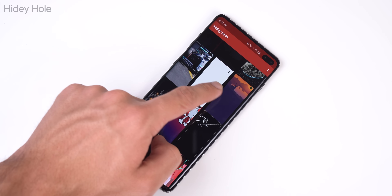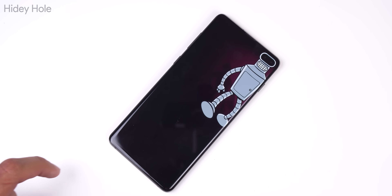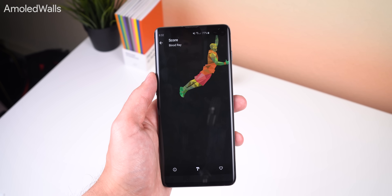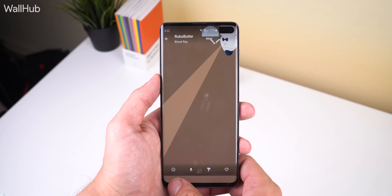Hidey Hole has plenty of amazing features such as categories, allows you to filter the walls by the type of phone that you have, and lets you sort the walls by new or popular. There are also two wallpaper apps called AMOLED Walls and Wall Hub that have some great Galaxy S10 wallpapers, so I encourage you to check out the Reddit page or one of these apps.